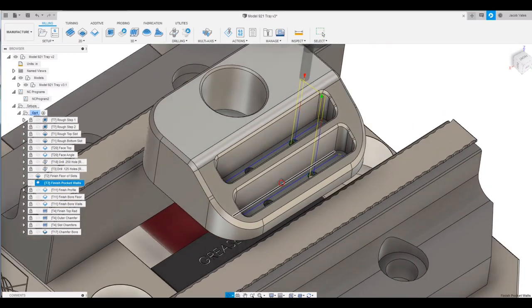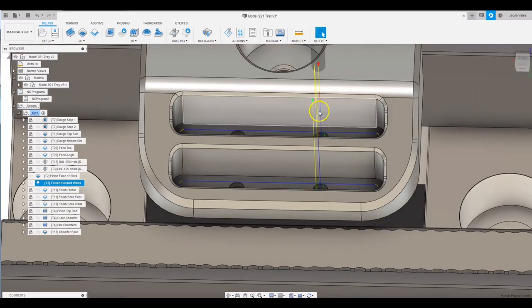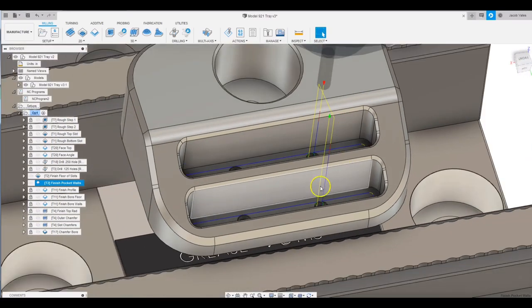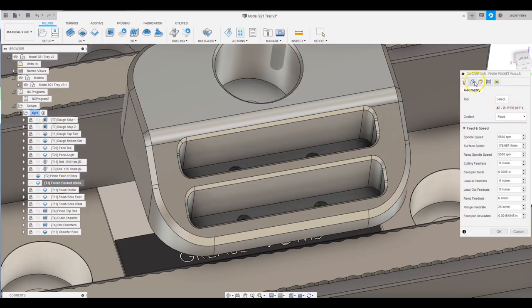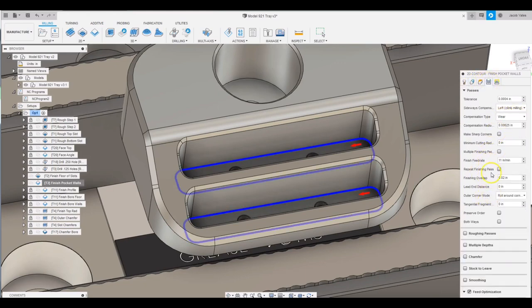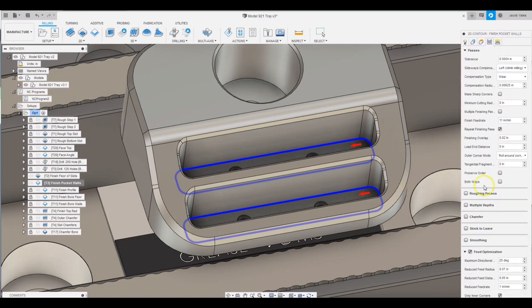The next tool path we want to look at is when we're finishing the walls. You could see that lead-in lead-out line right there on the part. We're going to take care of that and add an air pass to clean those walls up. We want to check repeat finishing pass — that's going to add an air pass, which I typically don't like doing in 300 series stainless as it tends to work harden. But I think we'll be okay here because this is a pretty long tool, so we're probably getting some deflection and chatter. Also, these corners are pretty tight, so I'm using feed optimization, slowing it down to one inch a minute in the corners just to keep from gouging and keep the tool from digging in.